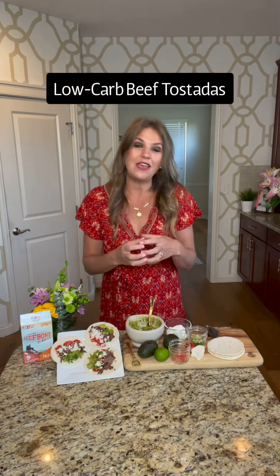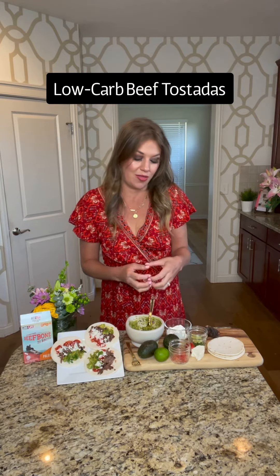Hi guys! Did you know that May is National Beef Month? So to celebrate National Beef Month, I'm going to demonstrate a super easy low-carb beef tostada recipe for you that really didn't take me much effort at all, which are my favorite kind of recipes.